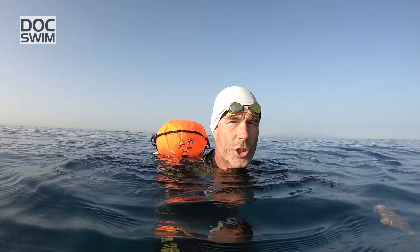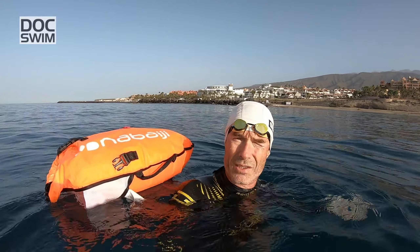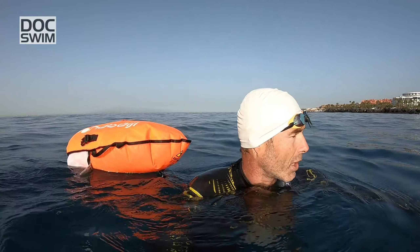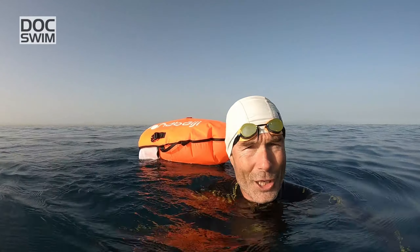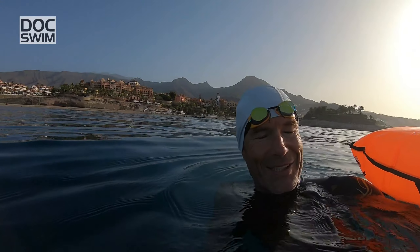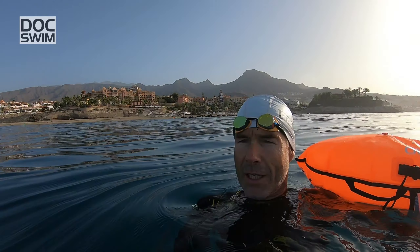Trainer sollten genau hinschauen, inwieweit der Dreierzug bei ihren Schützlingen eine gute Methode darstellt. Oftmals sind die Zugmuster grundsätzlich unterschiedlich, und wenn auf jedem dritten Zug anders geatmet wird, ist das nicht immer gut. Wenn man sich den Spitzensport anschaut, wo echte Leistung gebracht wird, dann ist es so: Ab 200 Metern wird im Grunde nur noch der Zweierzug geschwommen. Das bedeutet im Umkehrschluss: Wenn du bisher Dreierzug geschwommen bist, hast du dich möglicherweise energetisch ungünstig verhalten oder warst nicht so schnell, wie du hättest sein können.